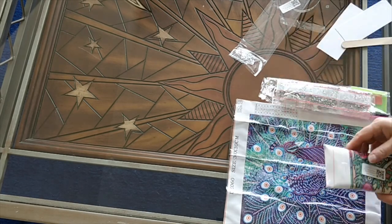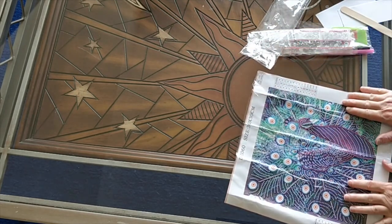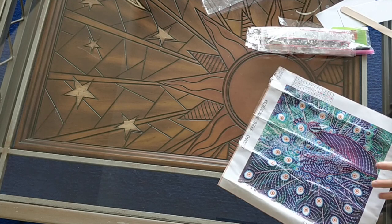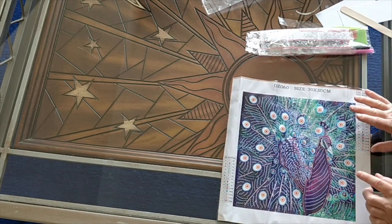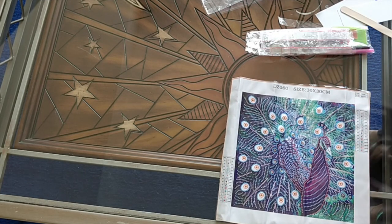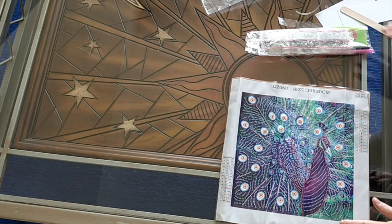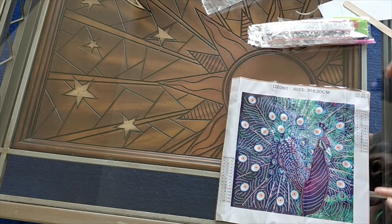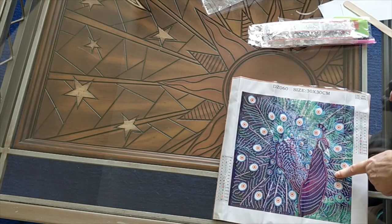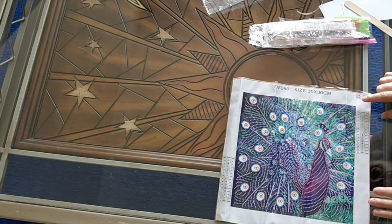If you check out the link down below you'll see. So let's open the first one — I'll open the second one in another video since I do all my diamond paintings in separate videos. I call this one the blue and purple peacock because I've got so many peacocks I have to name them according to their primary colors. I paid $7.74 Canadian plus $1.99 shipping.